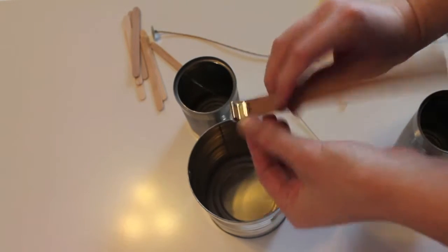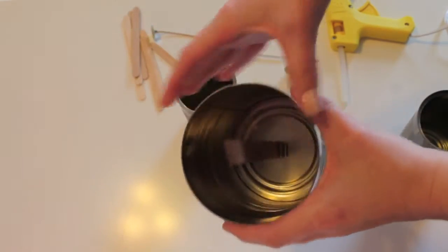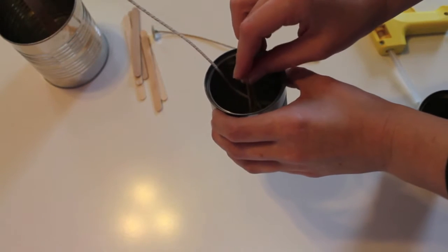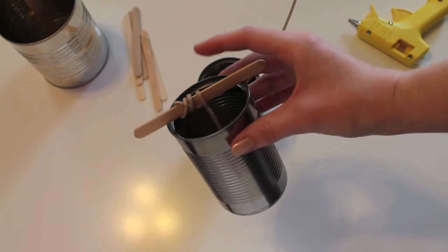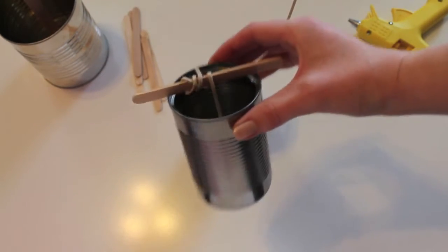First, glue your wicks to the bottom center of the clean cans with a dot of hot glue. If you can't reach all the way inside your can, you can use a popsicle stick to help push it in place. If using a cotton cord wick, wrap the extra wick around a popsicle stick to keep the cord taut while your candle hardens.